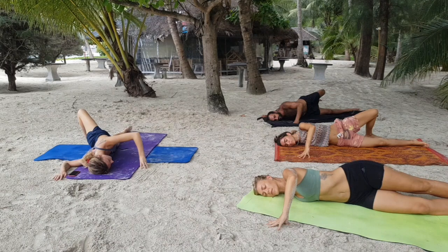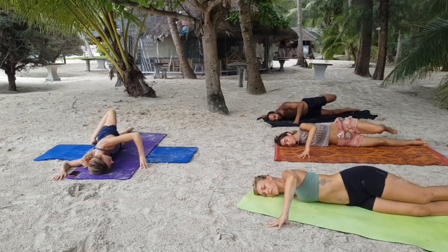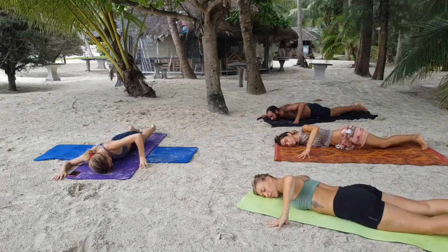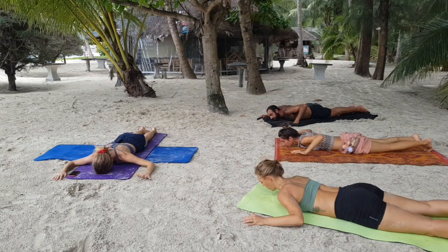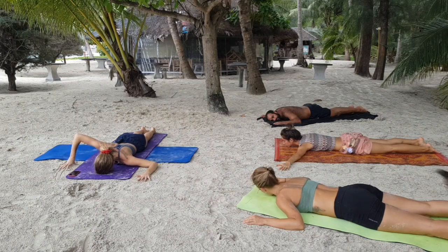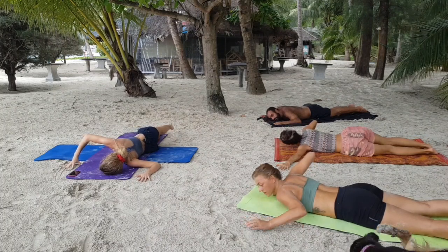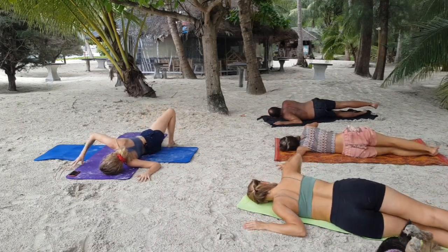Slowly bring your body back onto the mat. Be gentle as you make these movements. Find your forehead on the mat. Make a cactus arm with your left arm, bring the right fingertips to where the elbow just was. Inhale here. Exhale, begin to twist onto your left side. Maybe lift the right foot and place it behind the left leg.